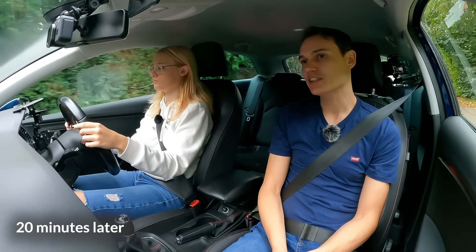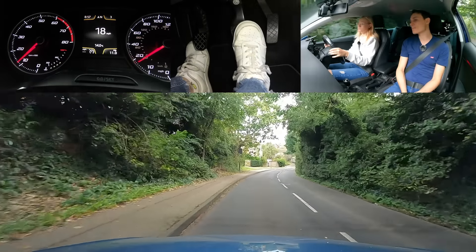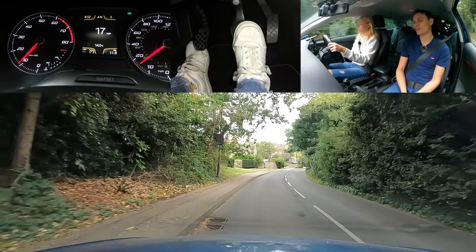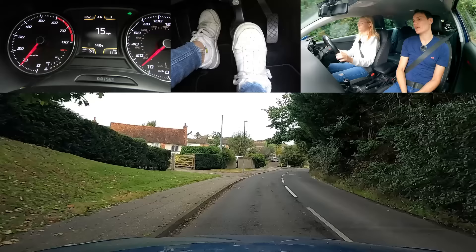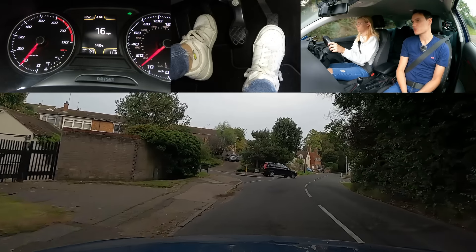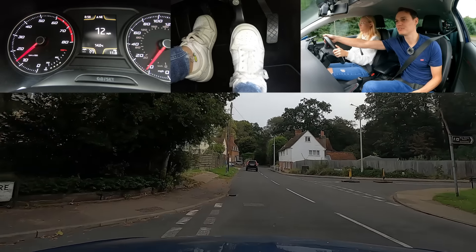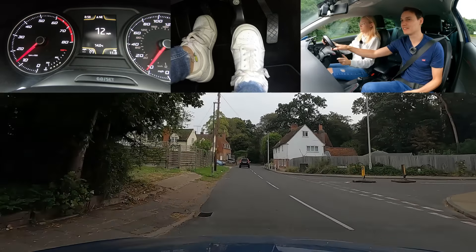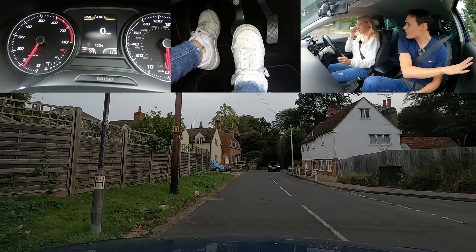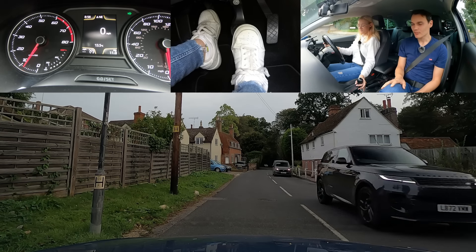Start braking gently — we're going to take the next road on the right after this bend. Mirror signal right, avoid the curb, into second. It's just after the bend, so be ready. Clutch to the bite point, still brake, clutch up fully, brake more — now stop, clutch down and stop. We don't want to go into that side road. So first gear — wait here. When there's no oncoming cars, you can turn into that road on the right.